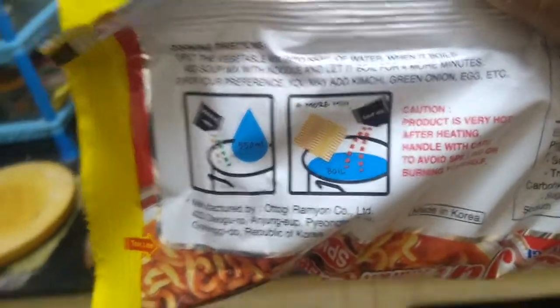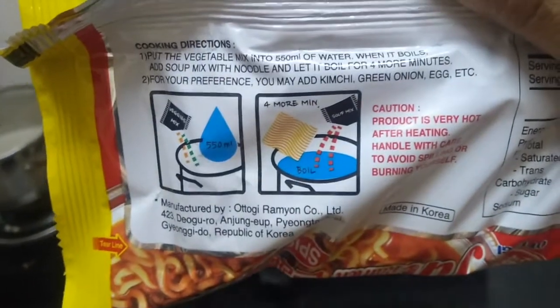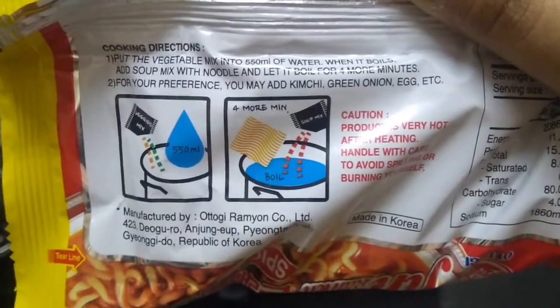When it boils, add the soup mix and let it boil for four more minutes. For your preference you may add kimchi, green onion, egg, etc., which is a staple in Korean ramen. I'm just going to put it as it is.